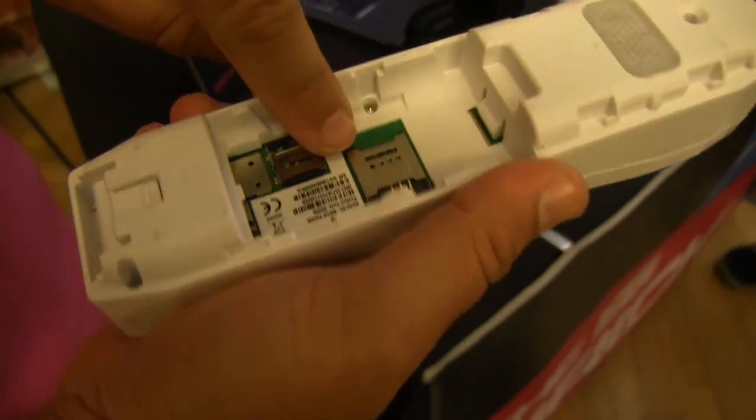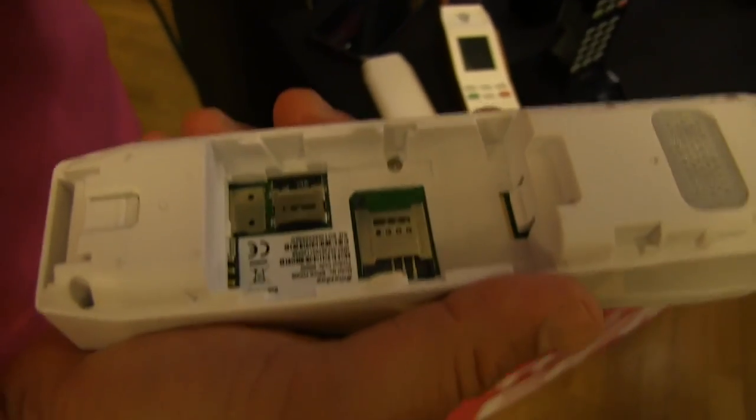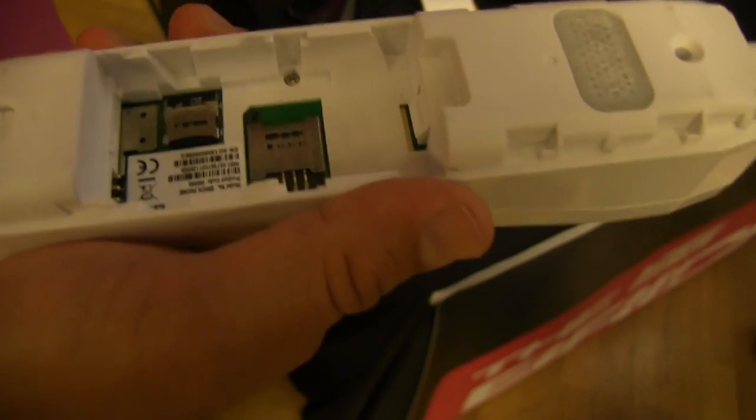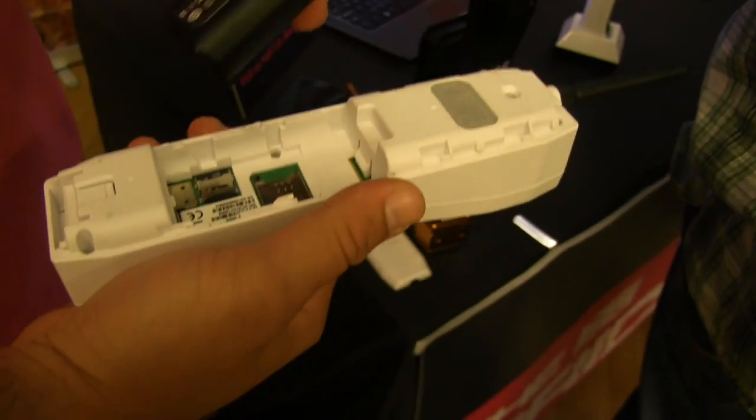If I take out the battery, you can see I can actually put a SIM card in here. So when you put a SIM in, it's really a mobile phone. And you can also use a microSD card slot. Amazing.